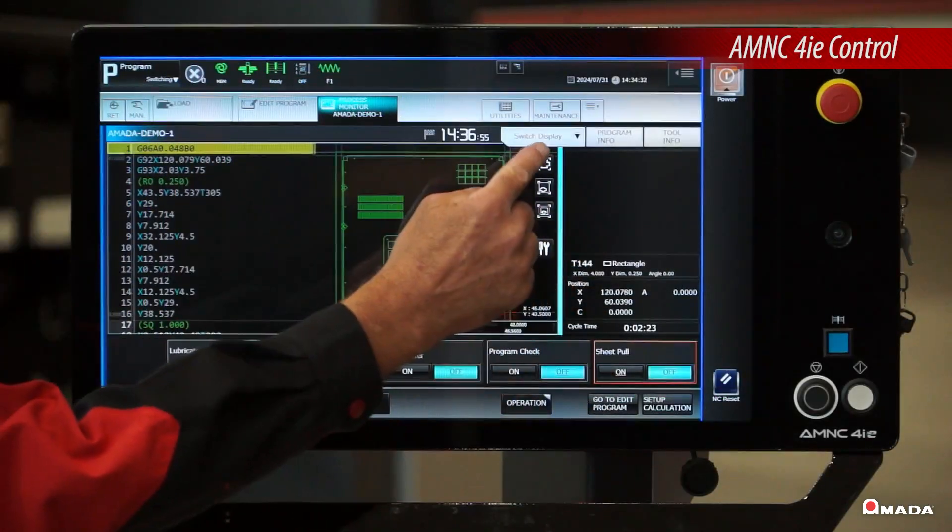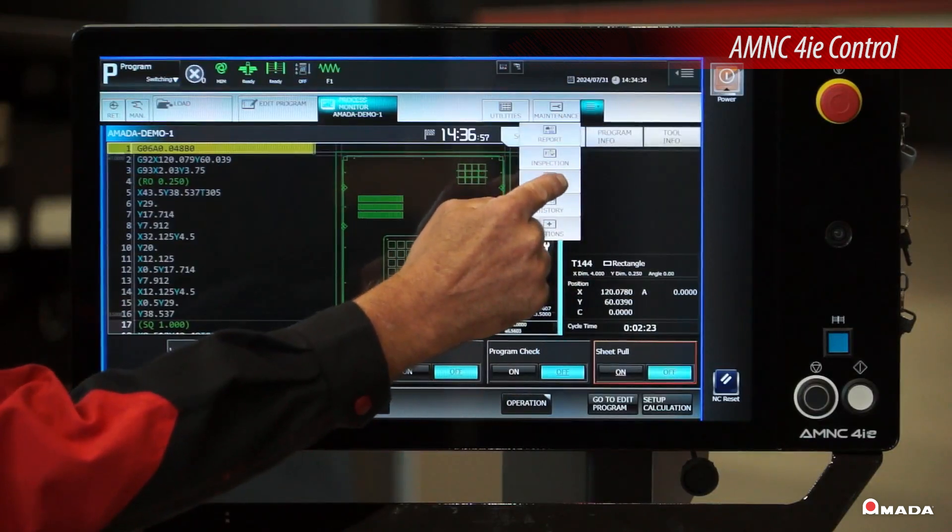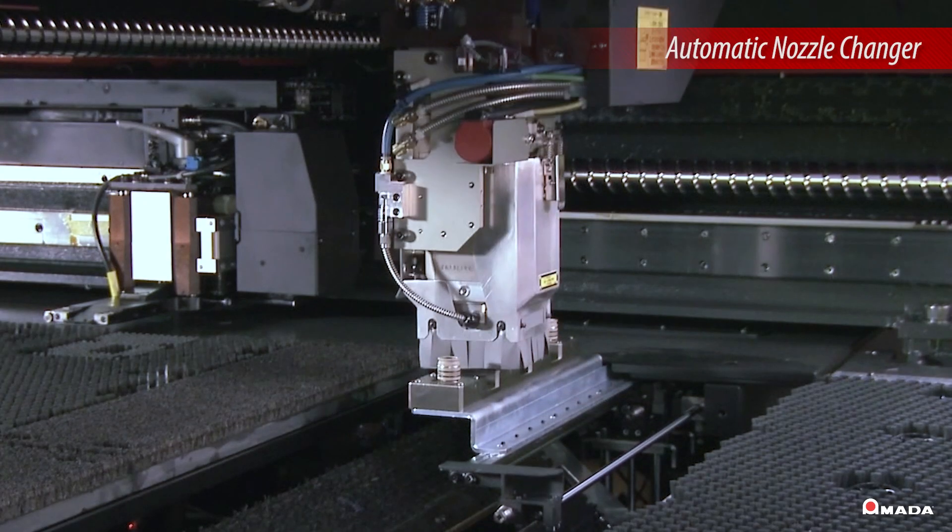Fabricators can monitor the workpiece via the AMNC 4IE control and program nozzle changes to incorporate the next job.